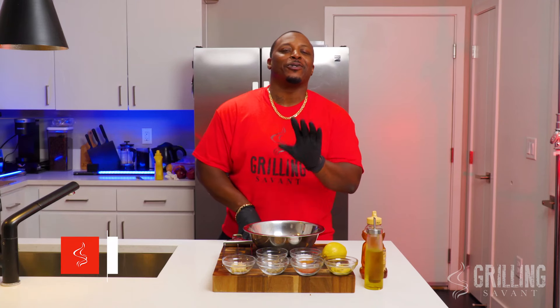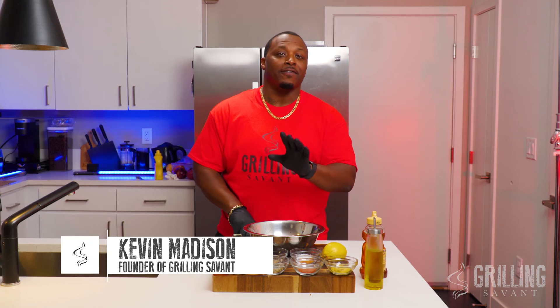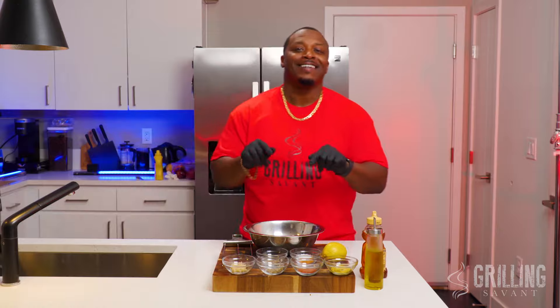What's happening, everybody? Kevin Madison here for The Grilling Savant, and today's recipe is for the seafood lovers — shrimp in particular. I'm proud of this recipe because I came up with this one all by myself. Tried it several times before you get to see what it is today.